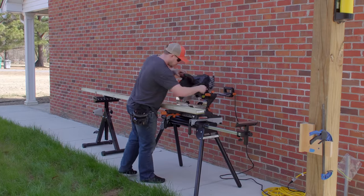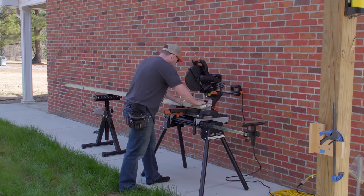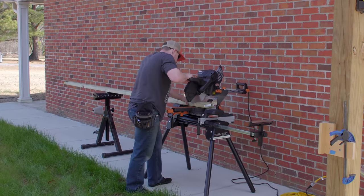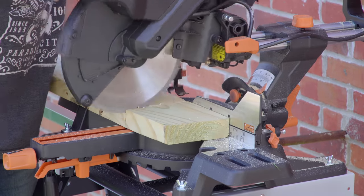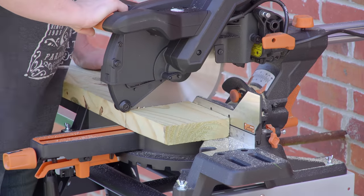I made all of my cuts with a miter saw — Evolution sent me this saw to use, and because it can cut both wood and metal I thought it would be pretty handy for this build. They also sent a 5% off coupon code that I'll leave in the description below.